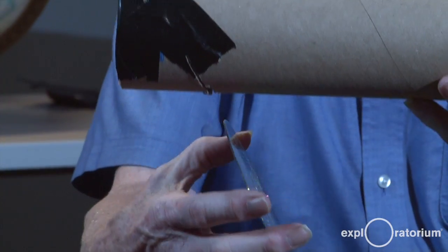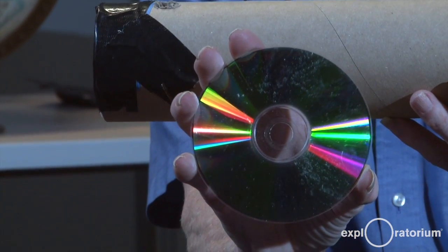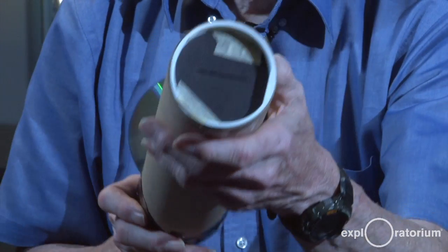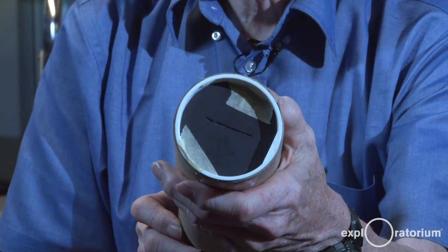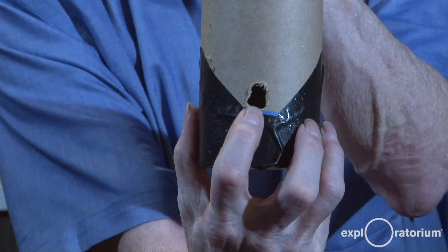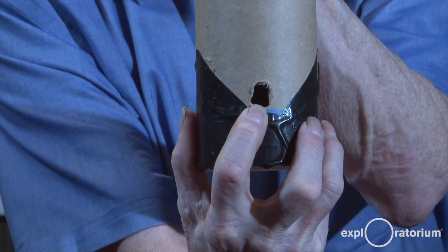This spectrometer has four major parts. It's got a compact disc, which is the diffraction grating that breaks up light into its color. It's got a tube, which shields from outside interfering light. It's got a slit on the end that allows through just the light that you want to analyze, and it's got a hole for you to look through to see the spectrum.